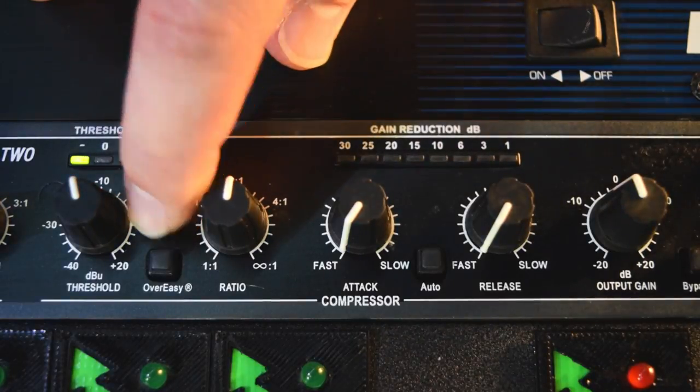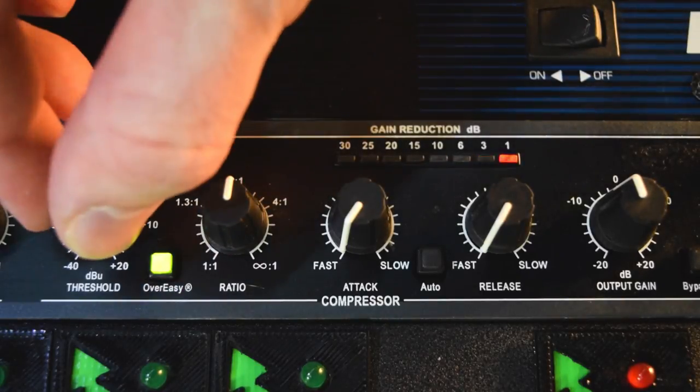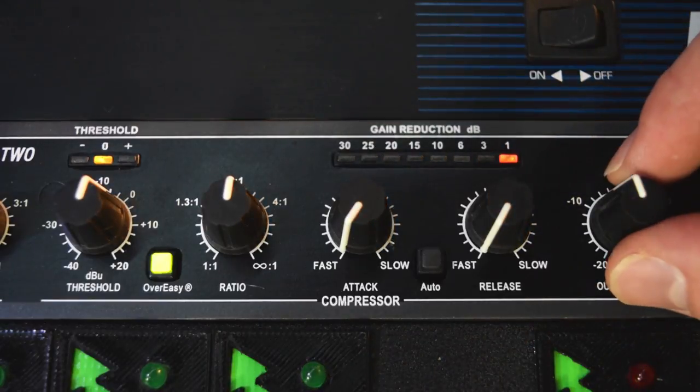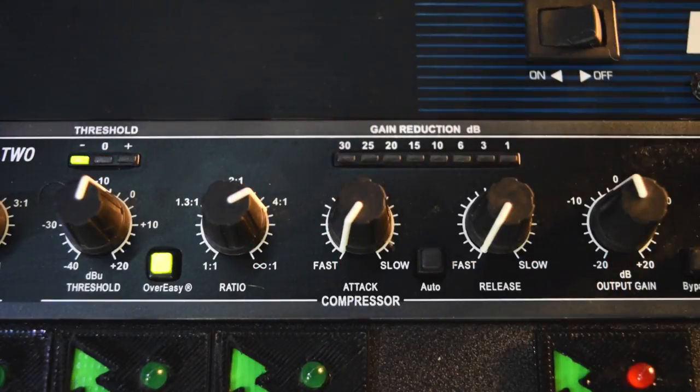The next thing I want to show you is the Over Easy. What's nice about the Over Easy is it gradually starts compressing — it's more like a ramp up to the compression. Typically I would say 90% of the time I use my DBX compressors on the Over Easy setting. It just seems to be very complementary to whatever it's compressing and it just sounds really good.